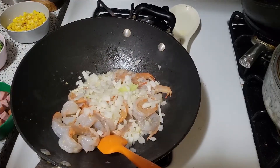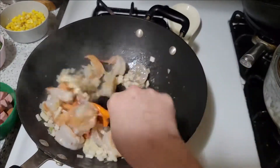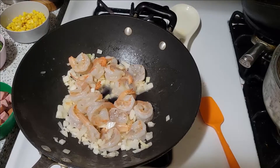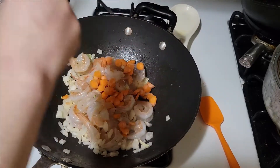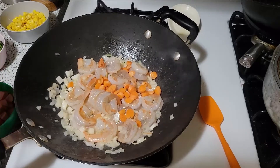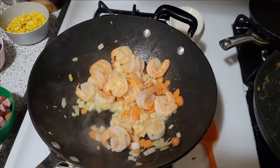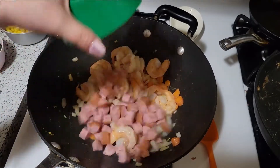We're going to add the onions first because they're going to flavor the shrimp. You can tell already the shrimp are getting nice and pink. We'll let the shrimp cook a little longer, and I'm also going to add the carrots because they take a little longer to cook. As you can see the shrimp are nicely pink but not all the way done yet, so now we're going to add our kielbasa.